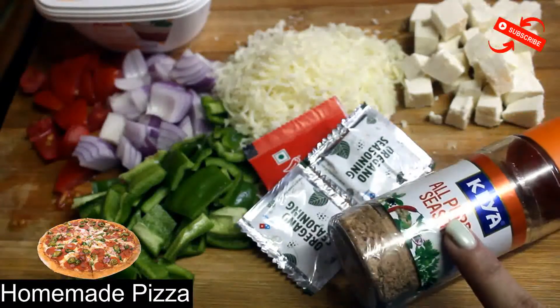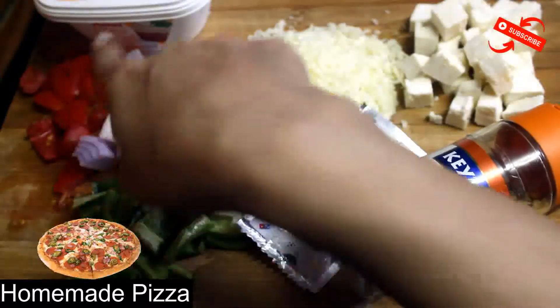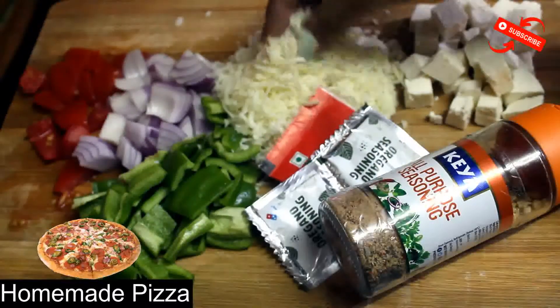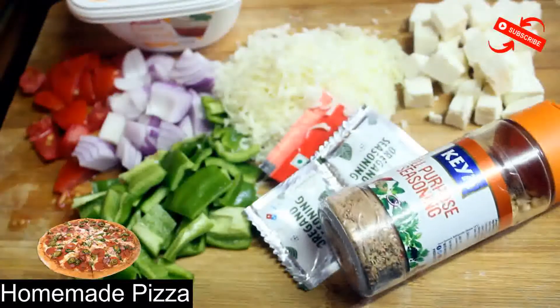These are all seasonings — oregano and chili flakes. For toppings, I'm using paneer, capsicum, onion, and tomatoes — you can also take other veggies. I am going to use Amul cheese spread as well as some mozzarella cheese, a pizza base, and ketchup.